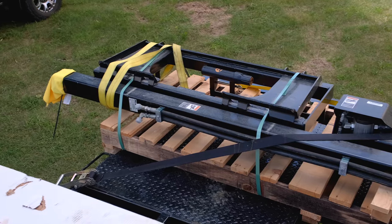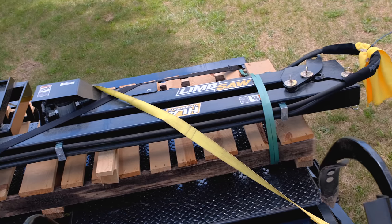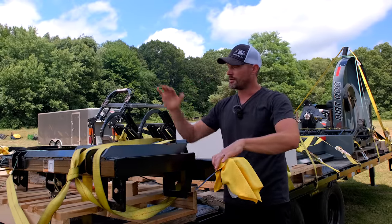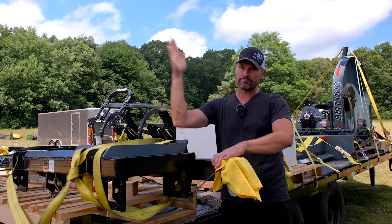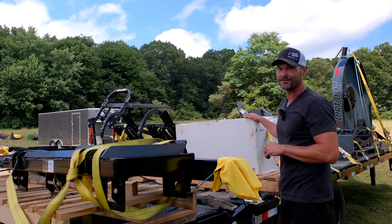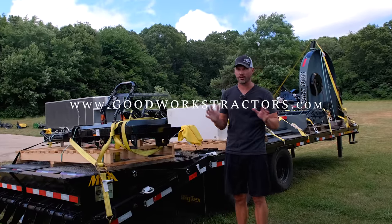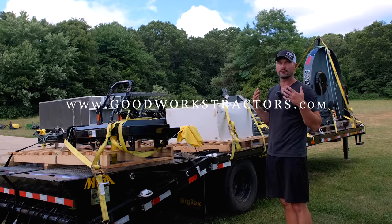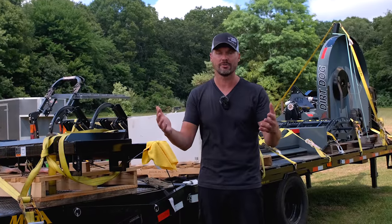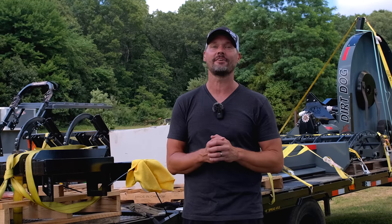We've also got a UTV sprayer — 45-gallon — we have a 65-gallon too but grabbed the 45 to try out. That one's not for the tractor but we do sell tractor versions and have done video on that. Last thing here is a limb saw from HLA for my skid steer — possibly usable on a large utility tractor. A big square tube mounts through the frame with a steel saw on the end; that thing's going to be awesome. If you're looking for something for your tractor, we sell and ship all over the country — head to goodworkstractors.com. If you enjoy tractor videos, hit that subscribe button. Thanks for stopping by and until next time, stay safe!